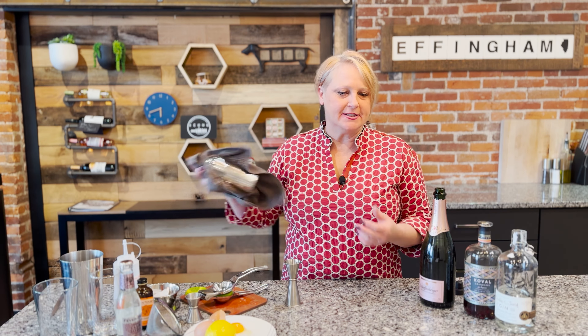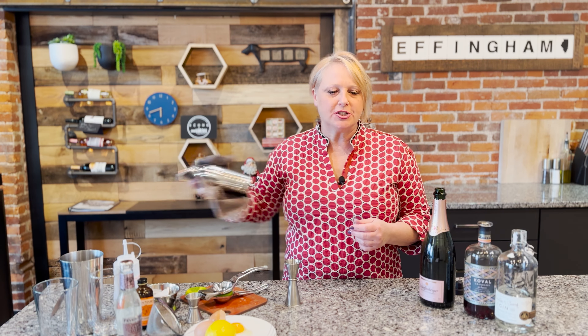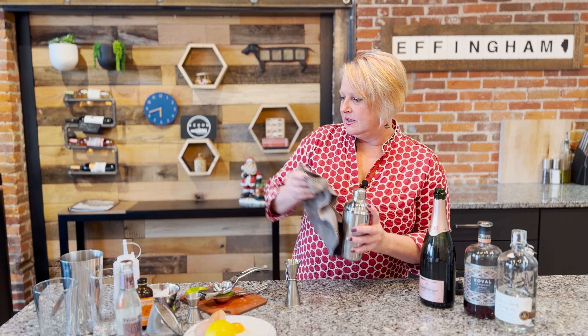If you're thinking this is kind of like a Tom Collins, it actually is very close to a Tom Collins, and it is also very close to a French 75, which I think I've demonstrated in one of my very first videos. Alright, we got a good shake on that.